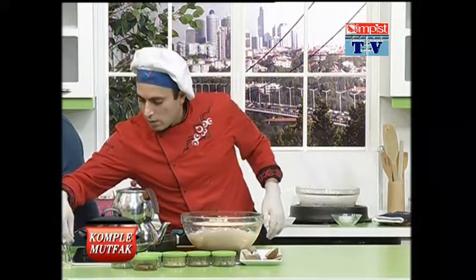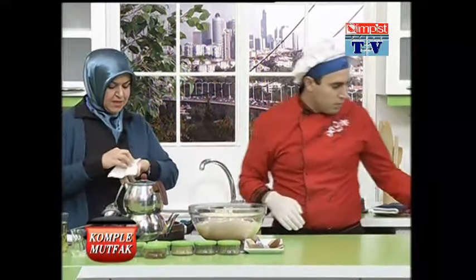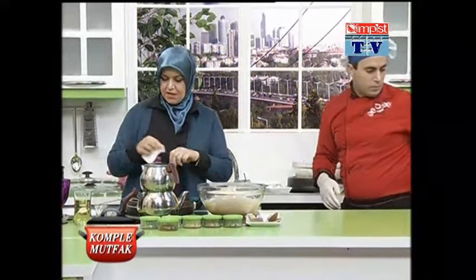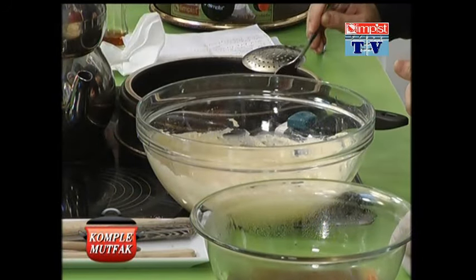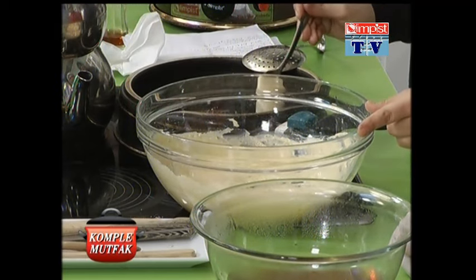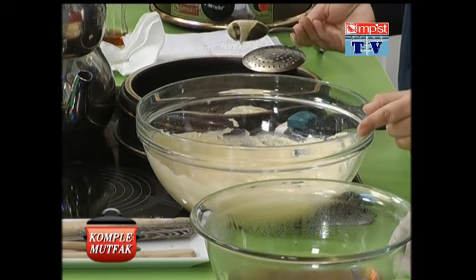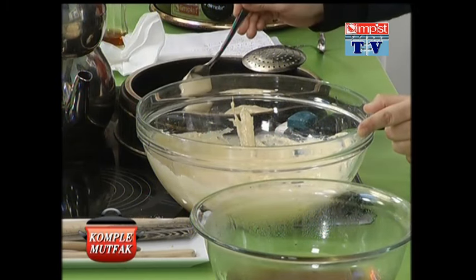Yes, we can do it on the plate with coffee. We can do it as well. We just do it as well. Let's say we can do it. It's very good to do it.